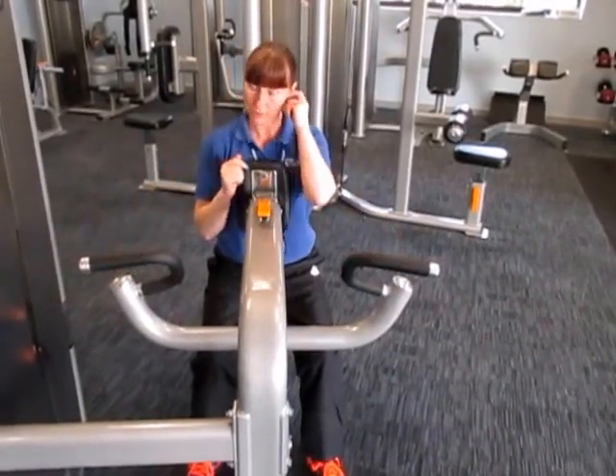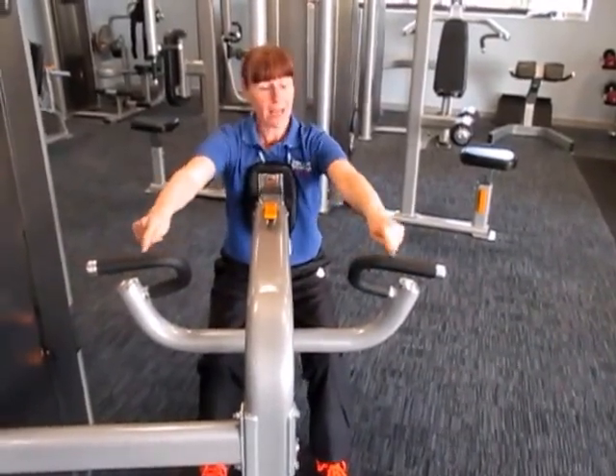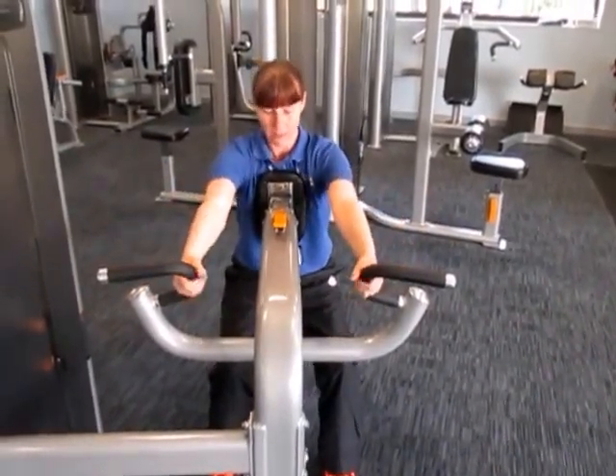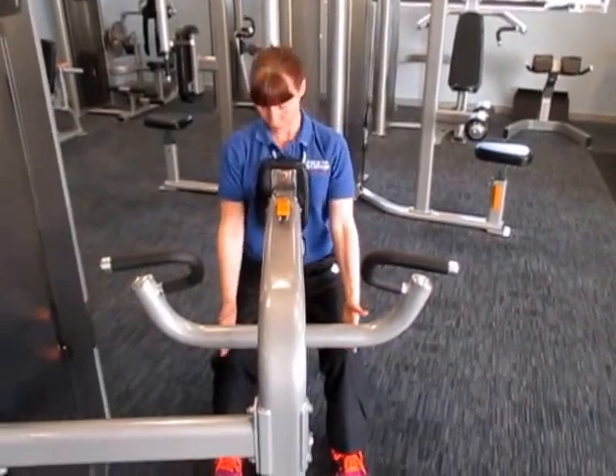If you can't reach comfortably, you need to alter this. You've got two different handles — you can use the inner handle and the top handle. I'll demo the inner handle for you. Feet should be in front of you.